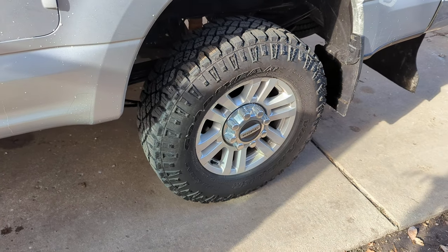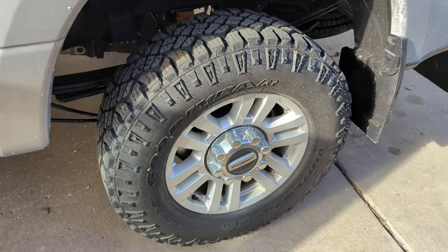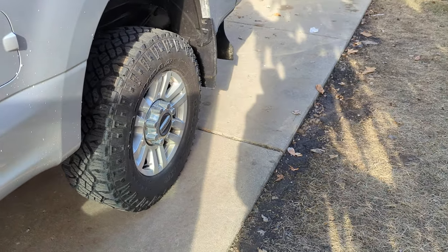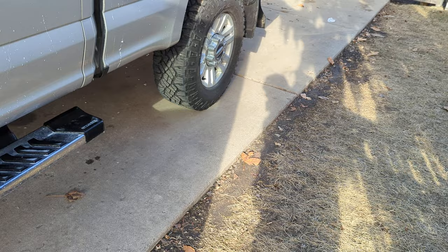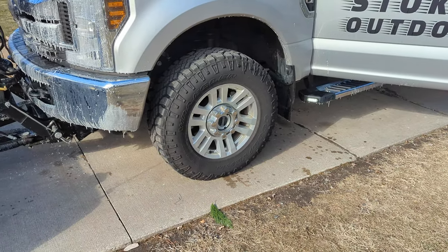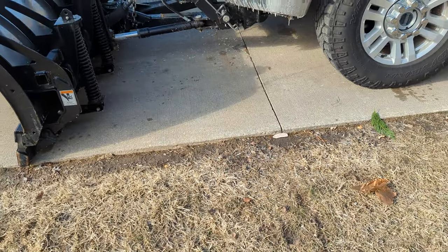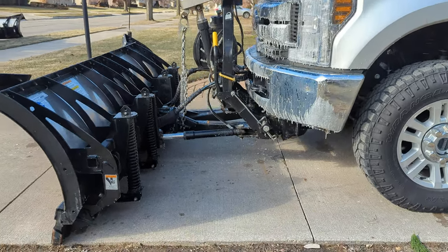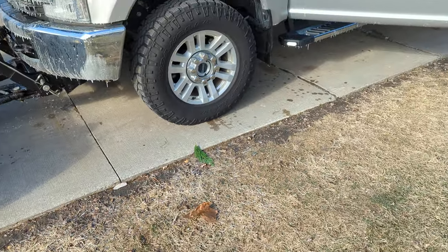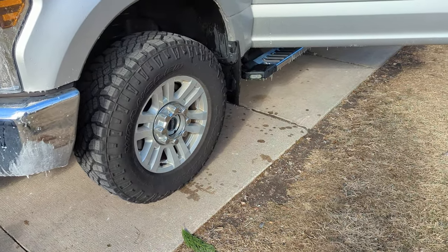For tires on our truck, we're running Wrangler Durantrax — very impressed with the performance so far. These are 33s. I did order 35s, but when I got home they were 33s. The 33s still look really good, and once I put the plow on the truck, I realized the 35s would have changed some of the angles with the plow and required adjustments. I'm actually pointing down just a little bit — a new cutting edge would set this back to where it should be. So we do have Durantrax 33s.